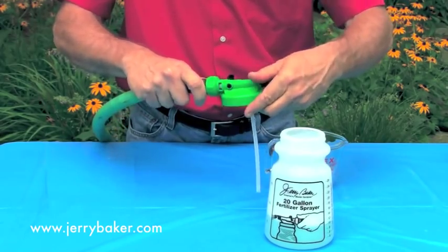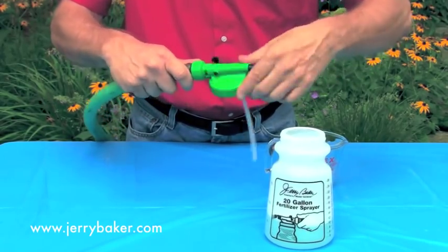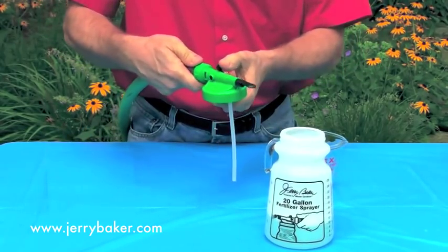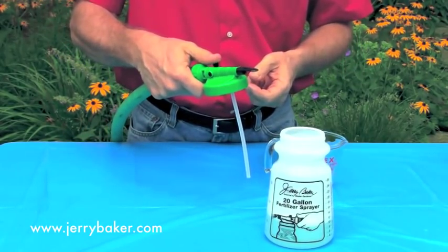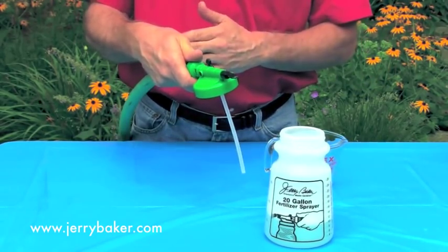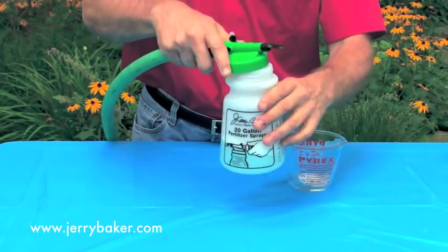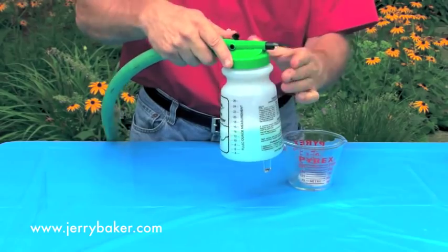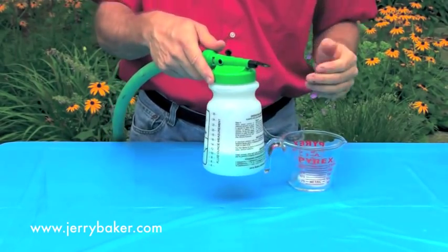You want to make sure the connection is nice and secure so that no water leaks out. Once it is, make sure the on-off switch is in the off position, then turn on the water. You'll feel a sudden surge of pressure as the hose fills with water. Then simply attach the sprayer head to the sprayer jar — it screws on very easily, and you're good to go.